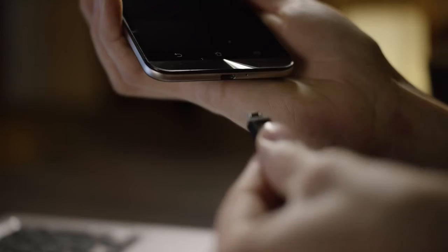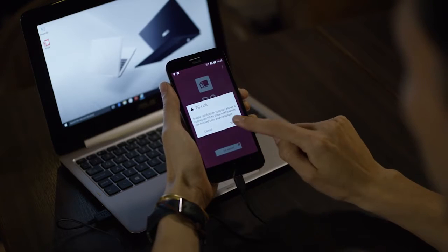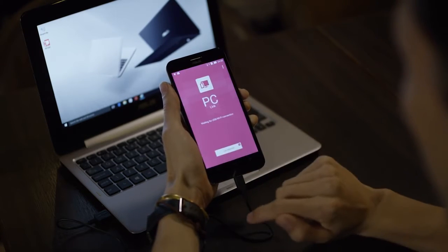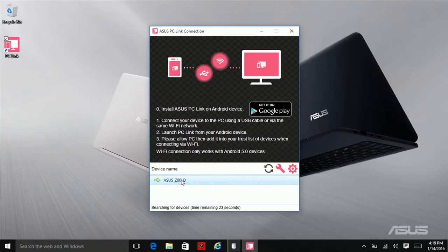Connect your computer to your phone using a USB cable. Run the PCLink app and enable the notification function, and enable USB debugging if asked. Then press Get Started. And lastly, run PCLink on your computer and choose your device.